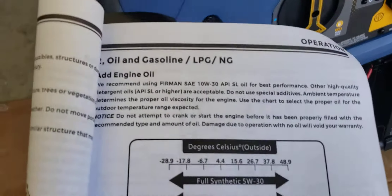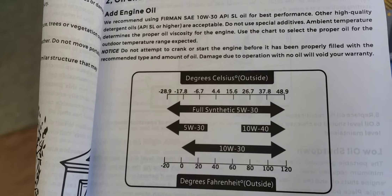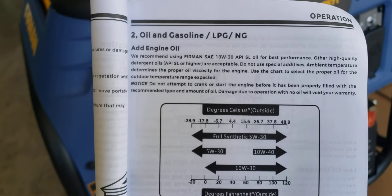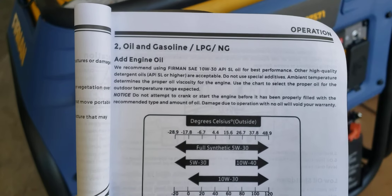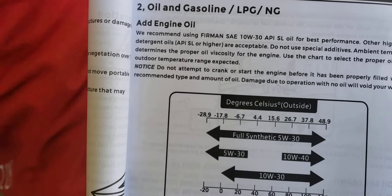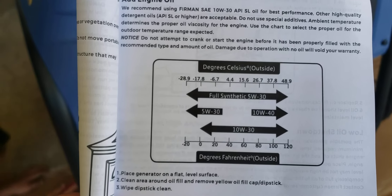For this next part we're going to be adding the oil. Depending on where you live and how cold or hot it is depends on which type of oil you're going to use. The one provided from the manufacturer is 10W-30. They recommend their brand 10W-30 API SL oil for best performance, or other high quality detergent oils API SL or higher are acceptable. Do not use special additives. Ambient temperature determines the proper oil viscosity — use the chart to select the proper oil for your expected outdoor temperature range.